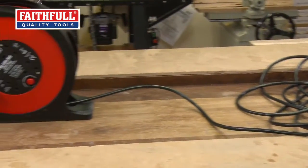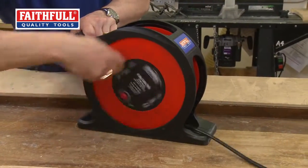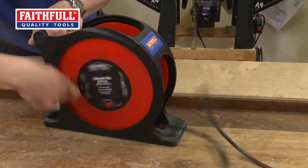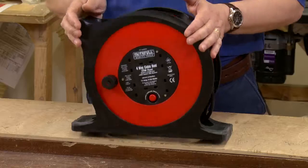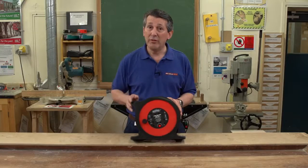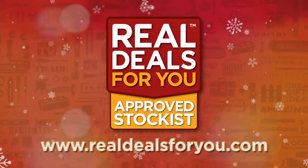This also has an anti-tangle fast wind system. So when you're winding it, the cable comes in quicker, which means you can pack it away nice and quickly. It's always going to be neat, and the storage facility means you're going to keep it nice and tidy in your vehicle, at home, in your garage, in the office. This is the new 25-meter, 13-amp cable reel from Faithful. Visit realdealsforyou.com to find your nearest stockist.